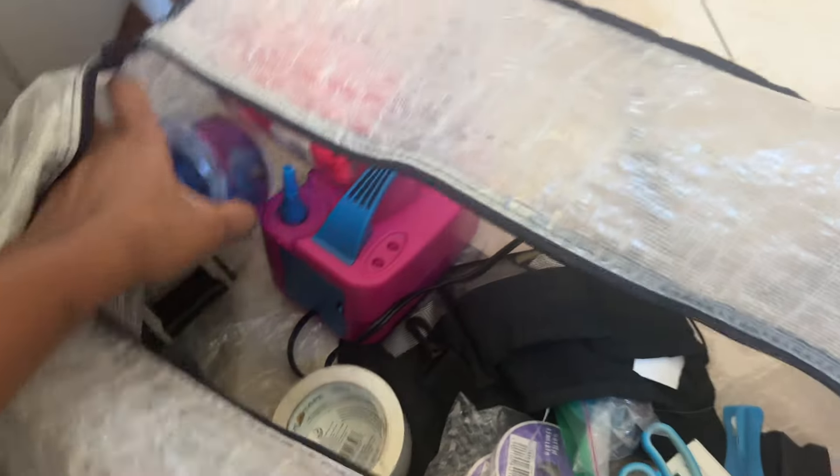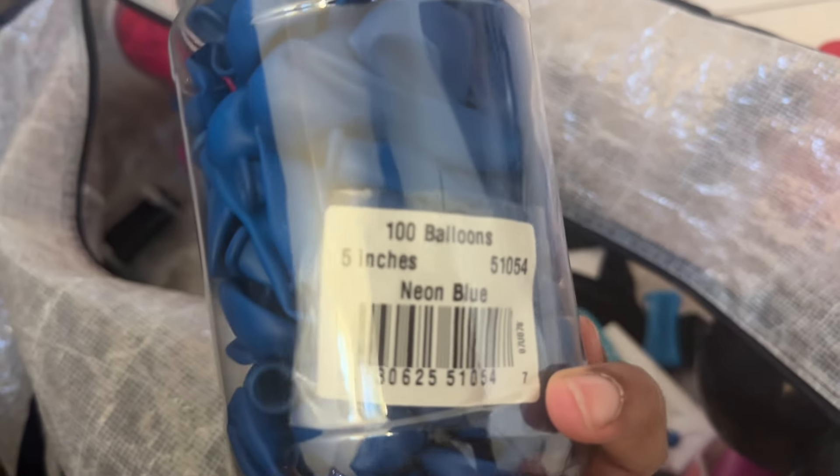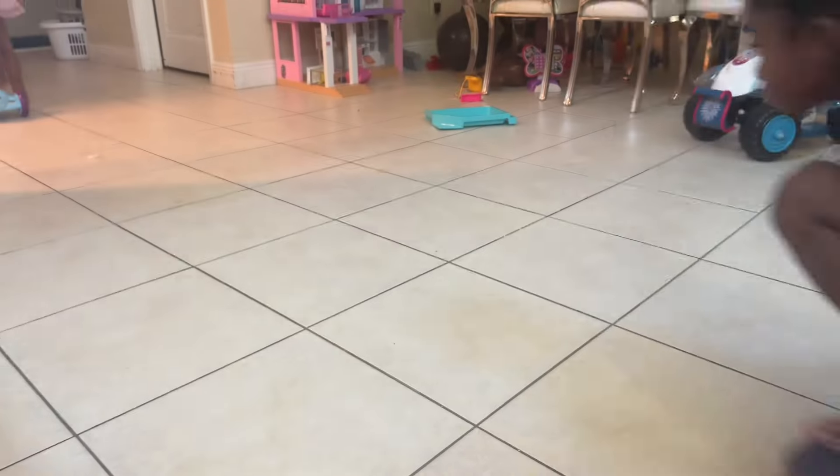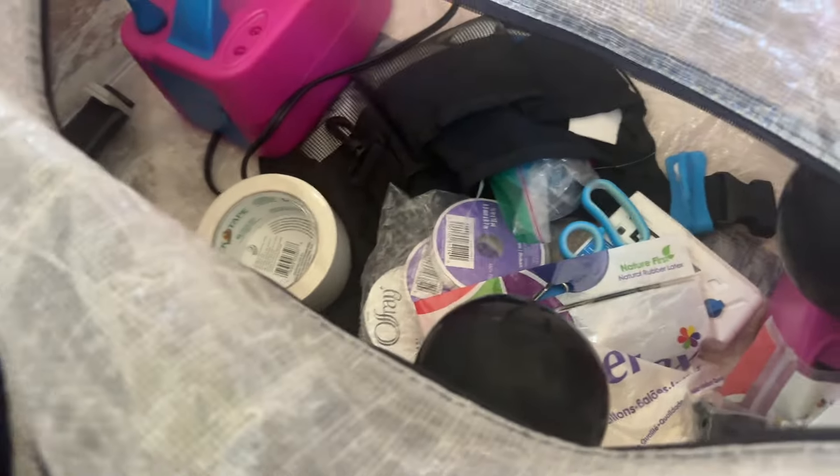I basically have 5-inch and 11-inch only. The hoverboard is quiet, not making noise. So I basically have 5 and 11 inch for both, and these are just some things I need to put back into my toolbox.